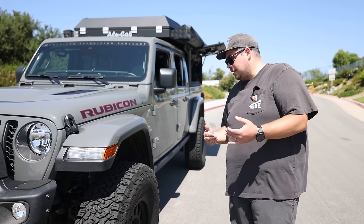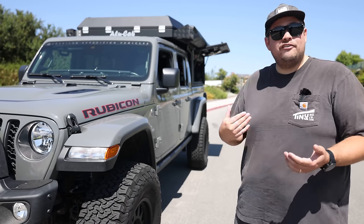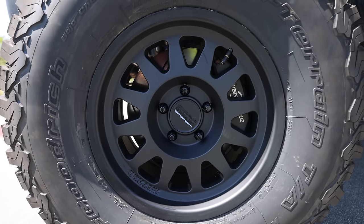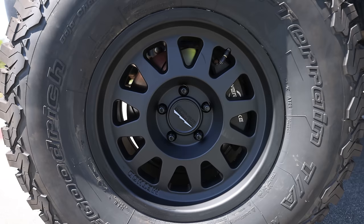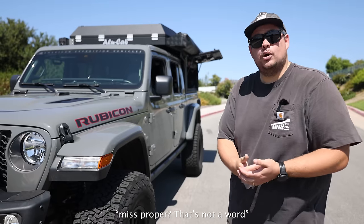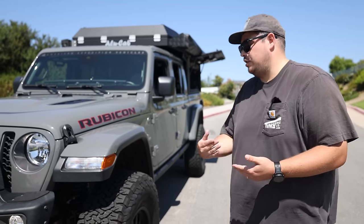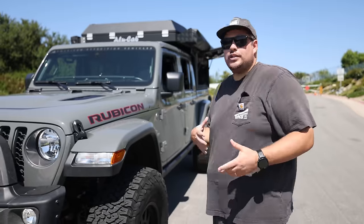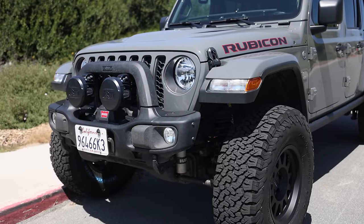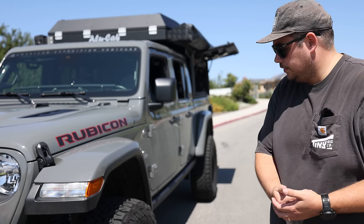A quick note on wheel spacers — a lot of people have a lot of fear of running one. I've personally had them on my truck for years; they've been used for a really long time. Usually when there's an issue, it's from improper installation, cheap components, and not making sure they're the right quality. It's also just another place for hardware, so you need to check torque when you service your truck. They're really solid if installed correctly and they're a good quality product.